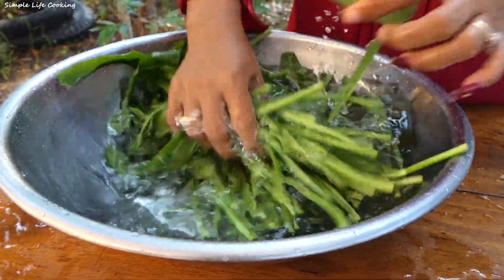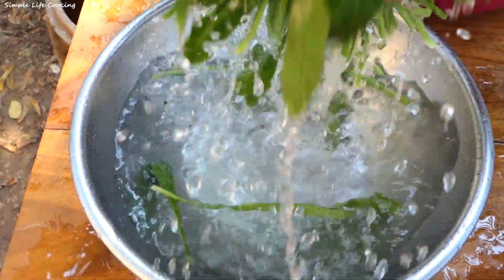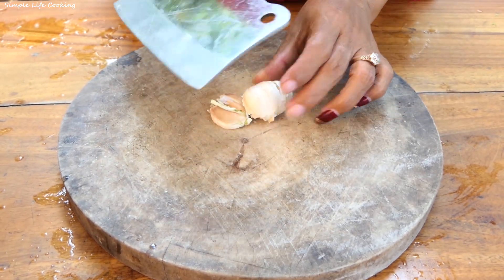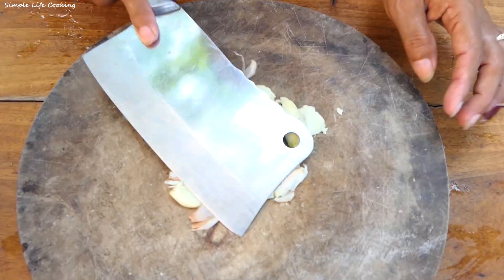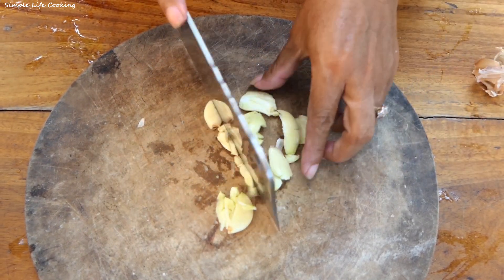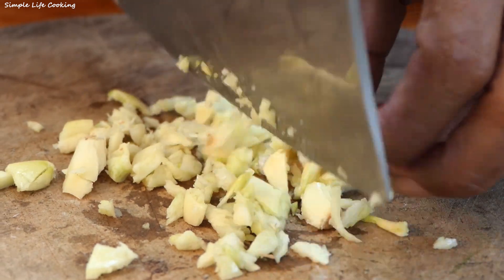This is the American-style recipe: 30g of lamb, 30g of garlic, 16g of onion, 20g of sugar.